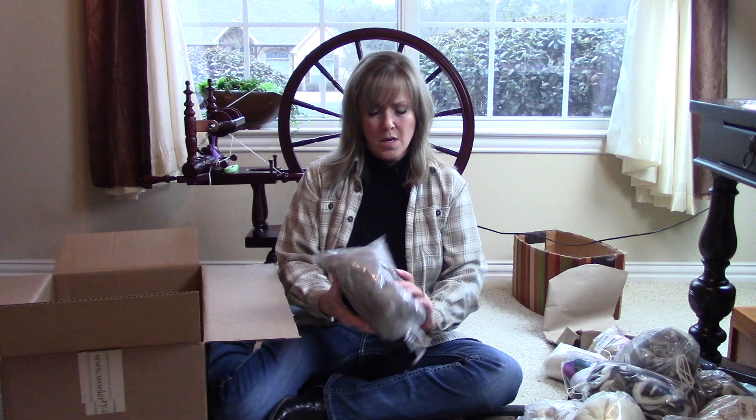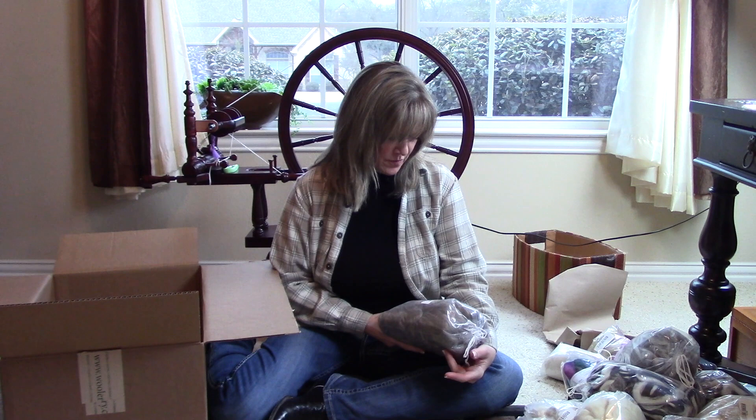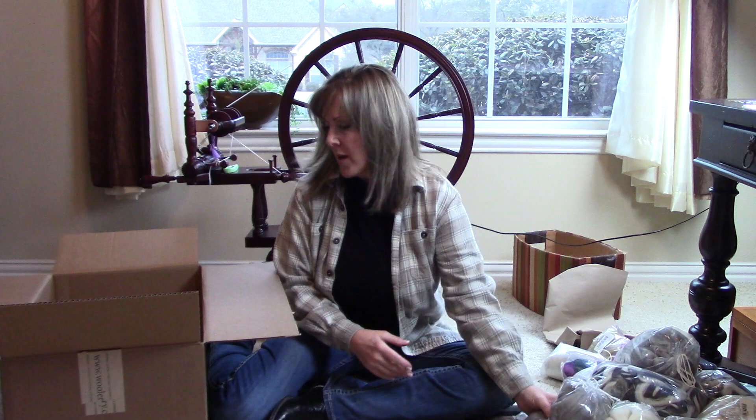This is Blue Face Leicester in charcoal. And this is 250 grams in oatmeal. So far I've had good luck with that.